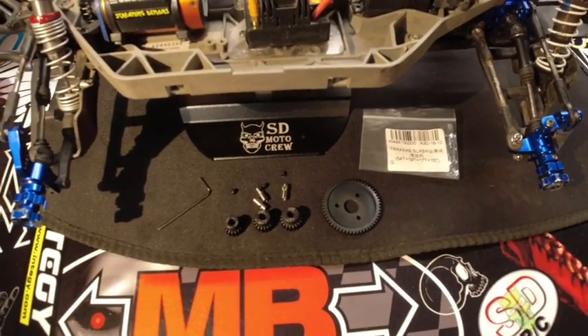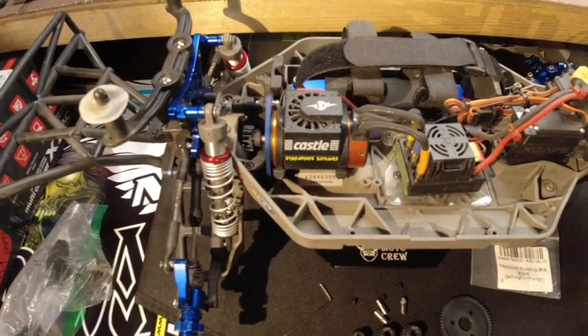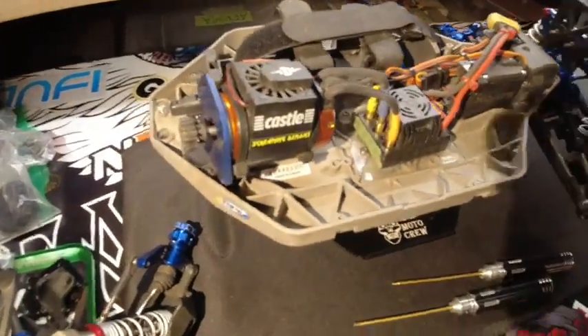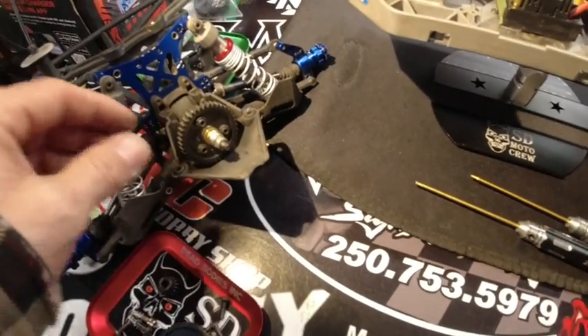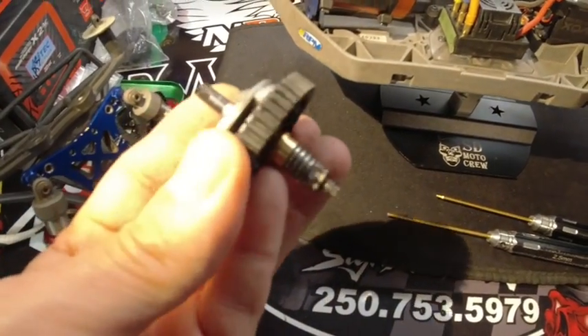We're going to get started on this. First of all, I've got to take the motor and the gearing out of the truck. I've got the motor popped up out of the way, and I've got the back end of the slash taken off. Here's the spur gear — let's pop that out. Spur gear and slipper clutch unit.